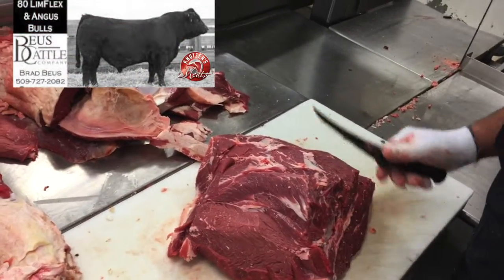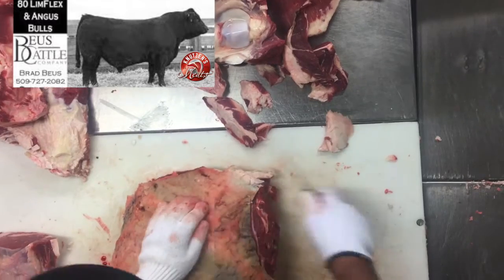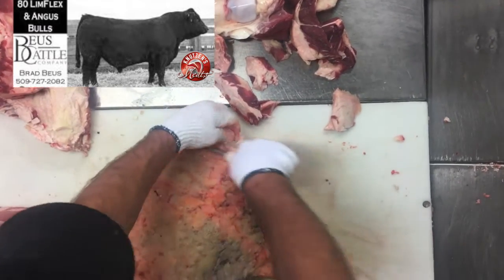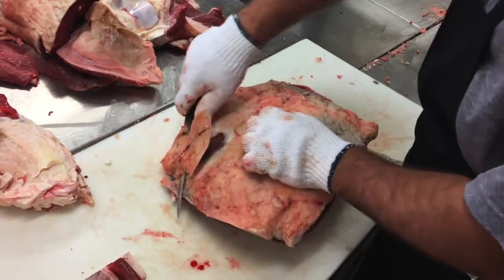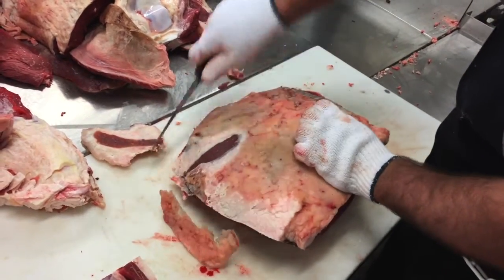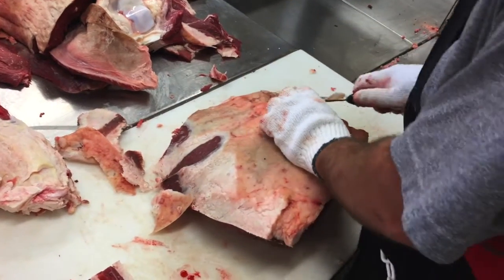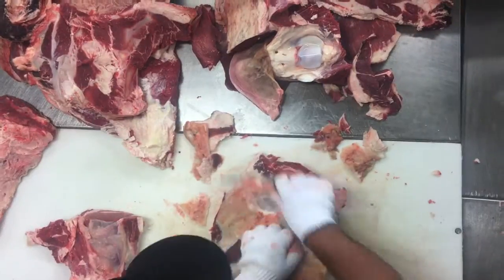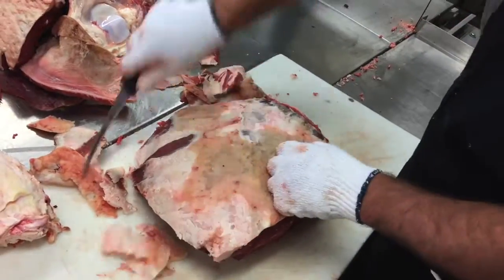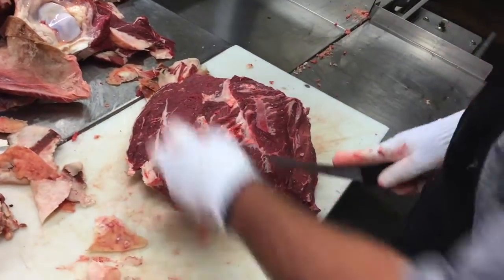This particular beef was not raised with any growth hormones or growth stimulants because the Limousine breed is a very muscular breed. When you cross it with Angus, you get those desirable yield and muscle sizes without having to add anything else. Off to the freezer.